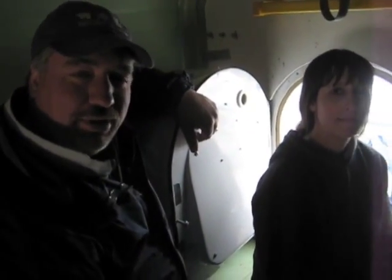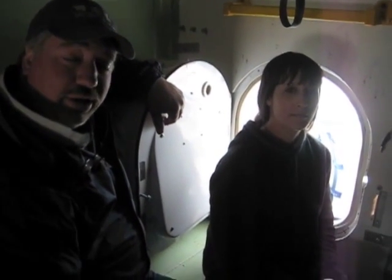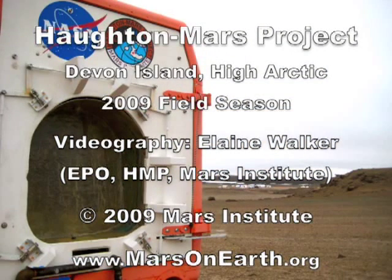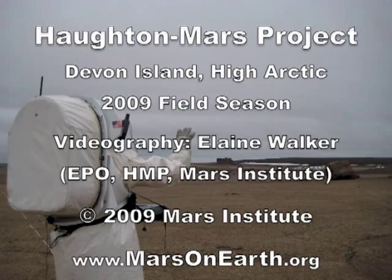We're taking the experiences from this year and we're going to apply them next year. The goal here is to pave the pathway for future planetary missions, and that's the purpose of the vehicle.